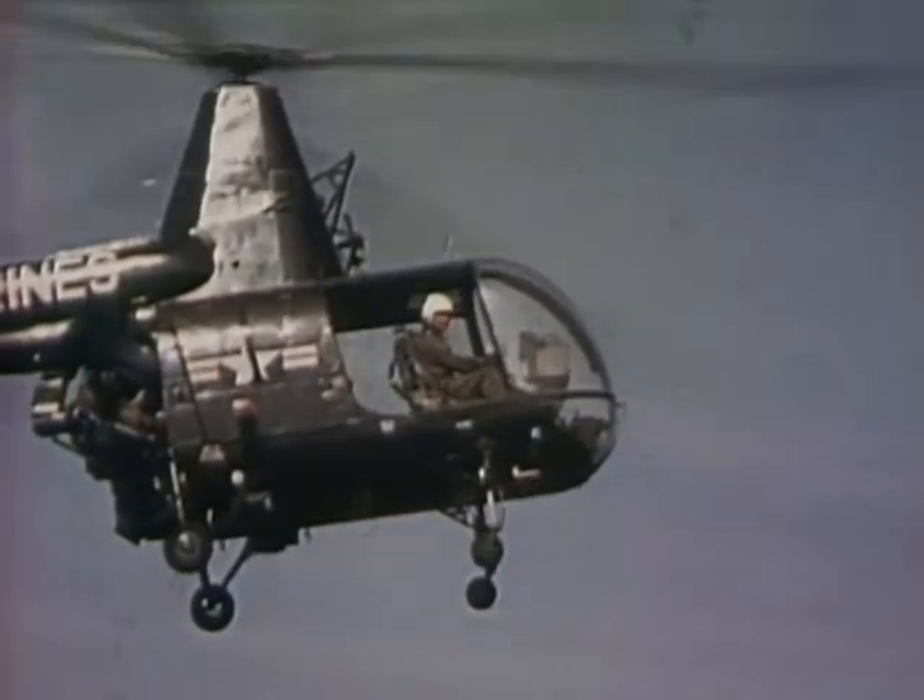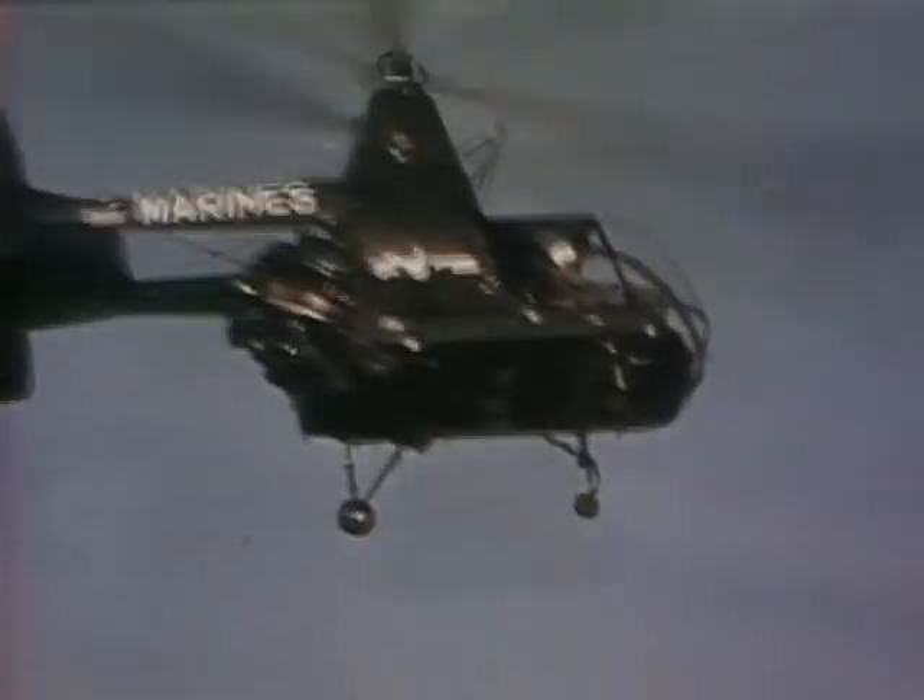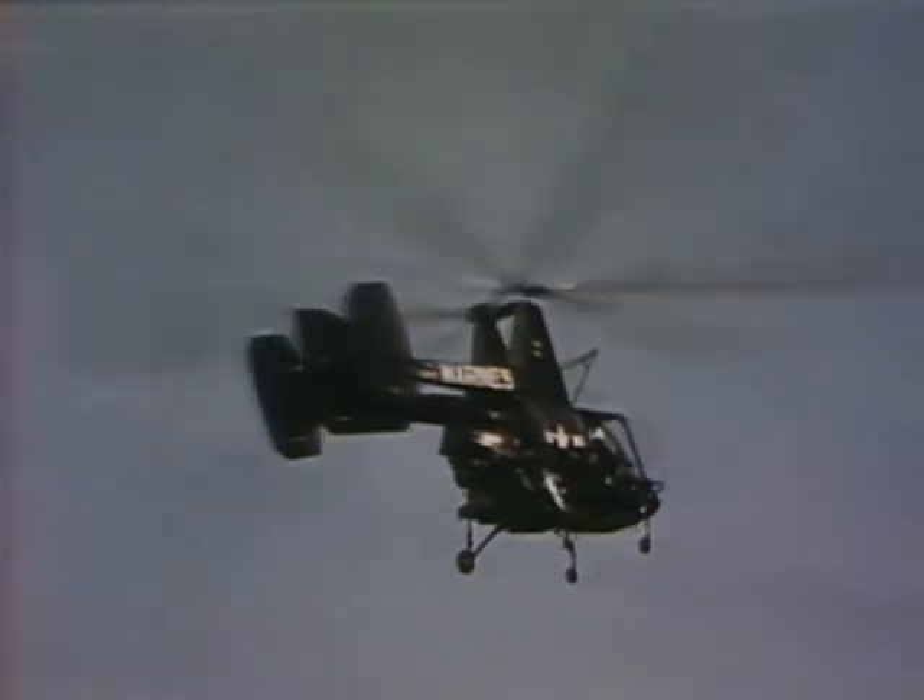Ten years of experience in designing, developing, and manufacturing successful helicopters has given Kaman Aircraft the ability to produce a ship that will give peak performance at all times.